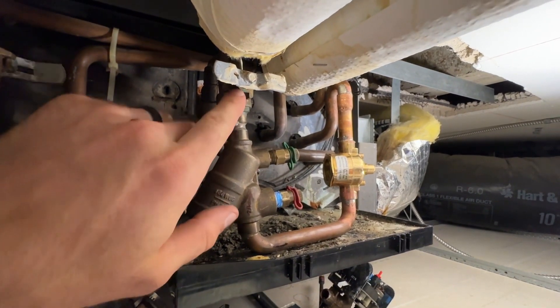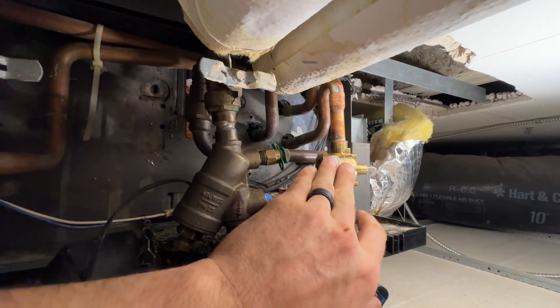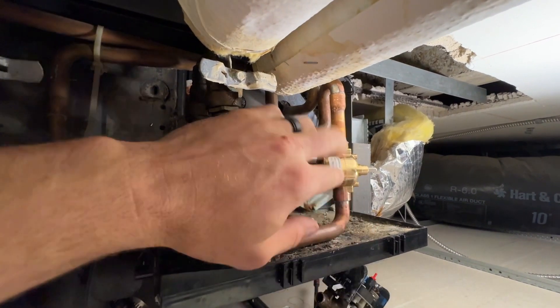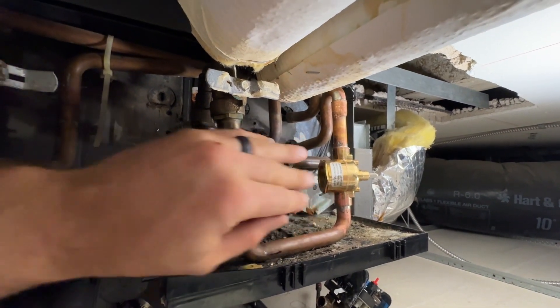Got that valve on. I'm leaving this one off because the actuator is halfway open — and that's what you want to do when soldering something like this, so that plastic piece is off of the seat and keeps it from burning up.